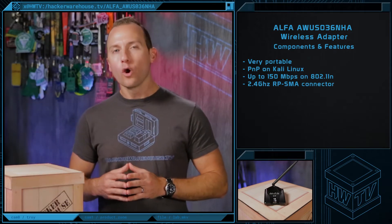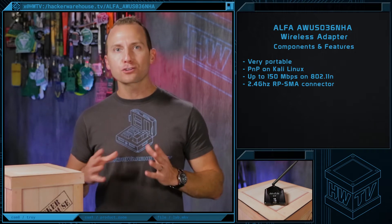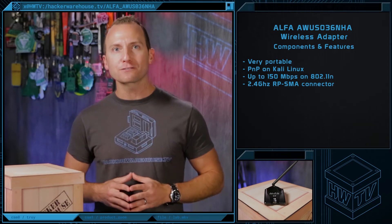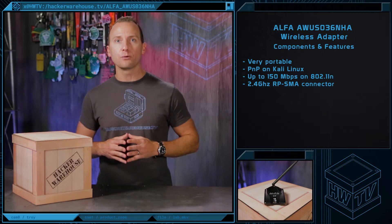The adapter is fairly discreet in size, weighing only ounces, and measures 5 by 4 by 1 inch. You can take it virtually anywhere, making it an ideal choice for field use. The device is extremely well-designed and features the Atheros AR9271 chipset.